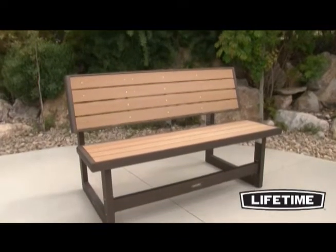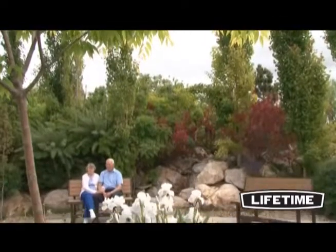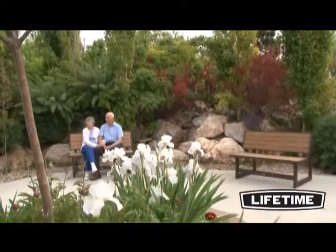Create the perfect place to enjoy an afternoon outside. From bench to picnic table, the Lifetime Convertible Bench is the ideal convenient addition to your yard.